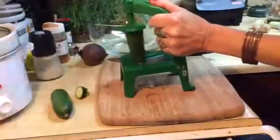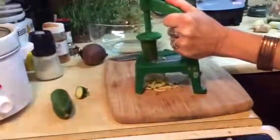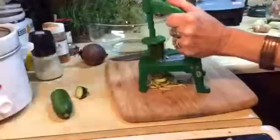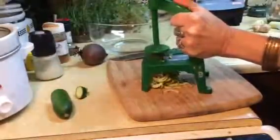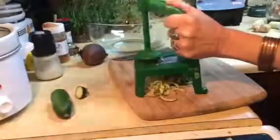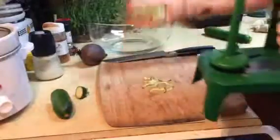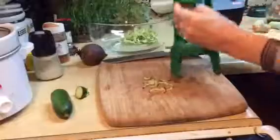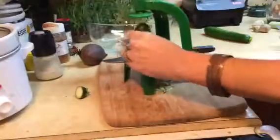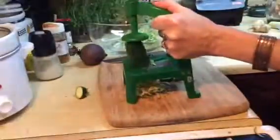So I'm just going to do a little spiralizing here. Get your muscles into it — it helps to tone your arms. See, that looks really nice. Put that in your bowl and do the second piece here. Just put some weight into it.